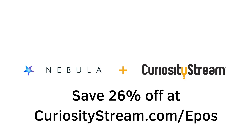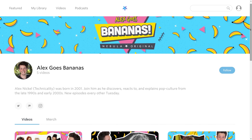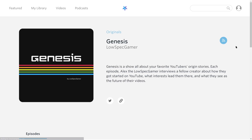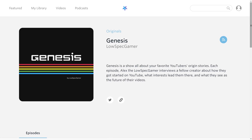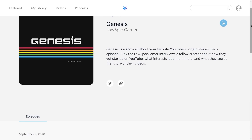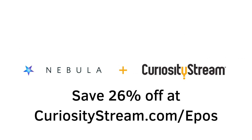Be sure to check out original shows such as Alex Goes Bananas, where Alex Nichols checks out the pop culture I grew up with, and the podcast Genesis from LowSpecGamer, where he talks about the origin stories of your favorite YouTubers. If you want to support my channel and other educational content, check out CuriosityStream.com/Epos and sign up for just under $15 per year. Bonkers price, lots of great content, don't miss it.